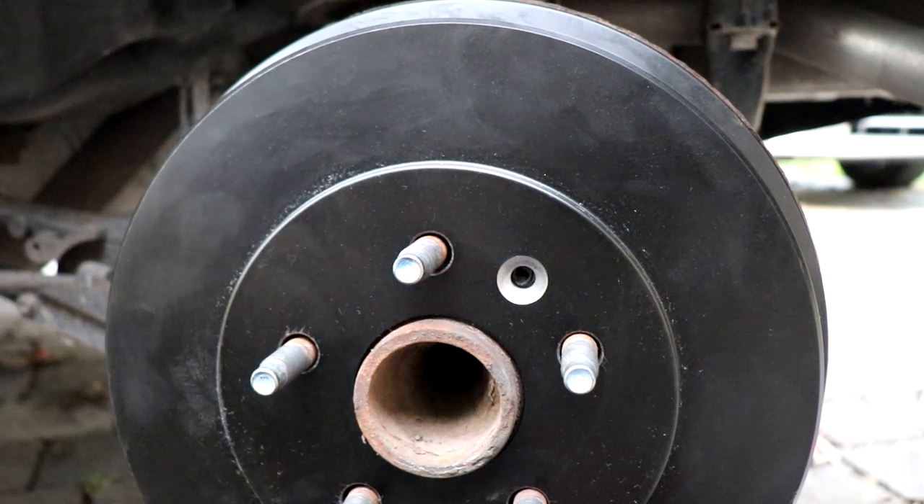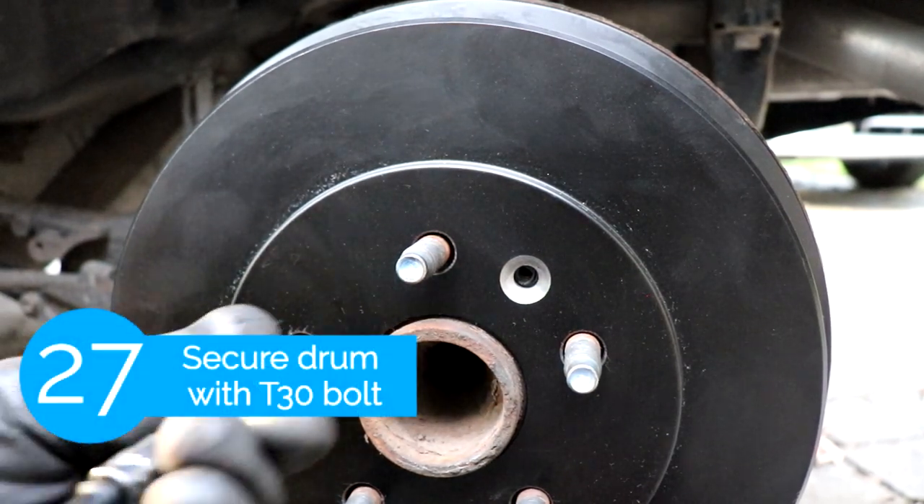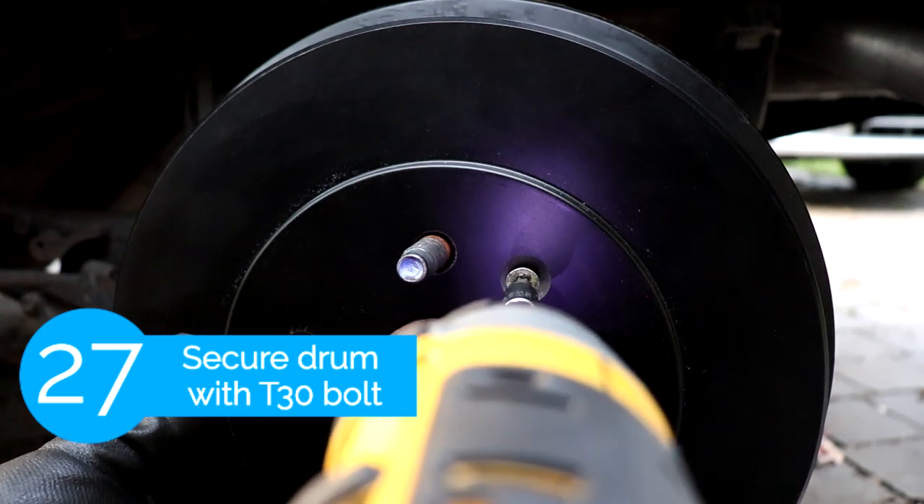Now that the brake shoes are adjusted and the drum fits nicely we're gonna go ahead and secure it with the T30 bolt.